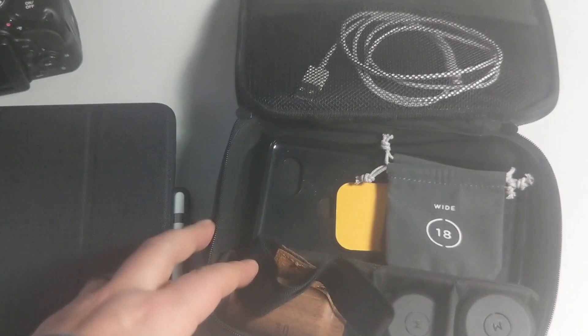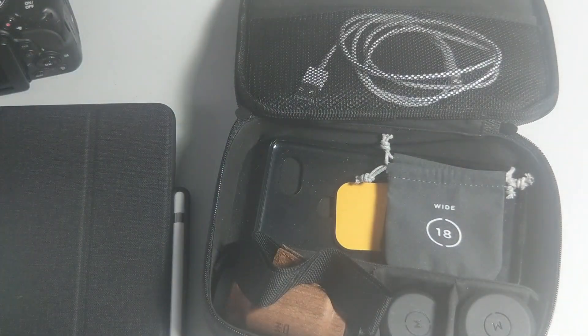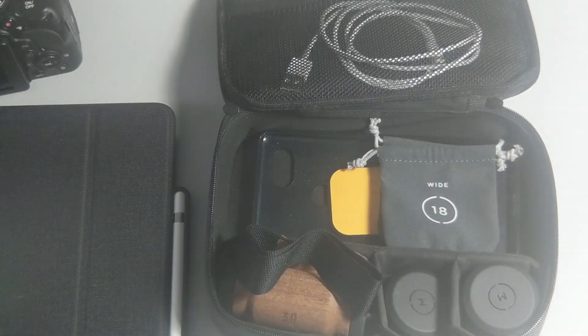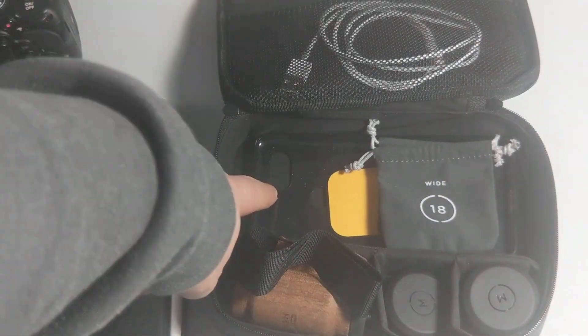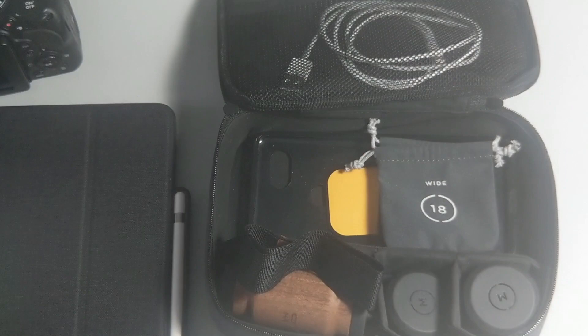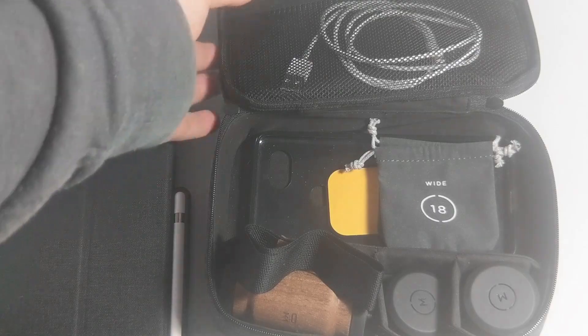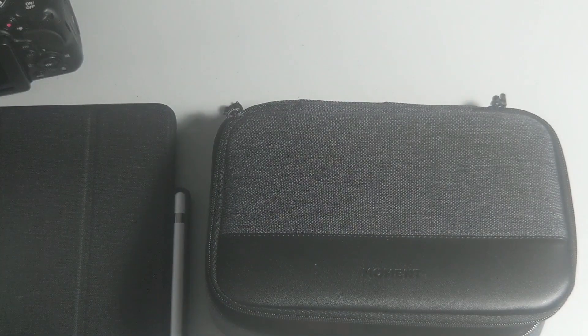It's great quality — it doesn't feel cheap at all, very quality material, and you can fit everything you need to go out and do your mobile photography. That's about it. I just wanted to show you what the case looked like fully stocked and ready to go. The lens case and tripod mount are being used while I record, but that's all for this video.